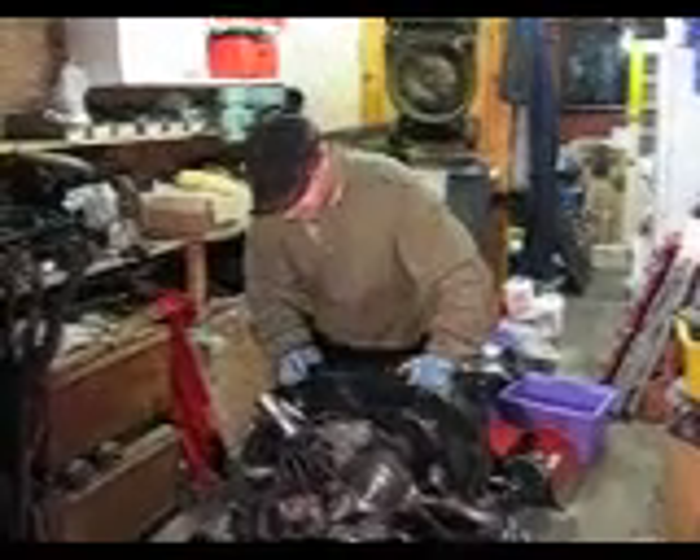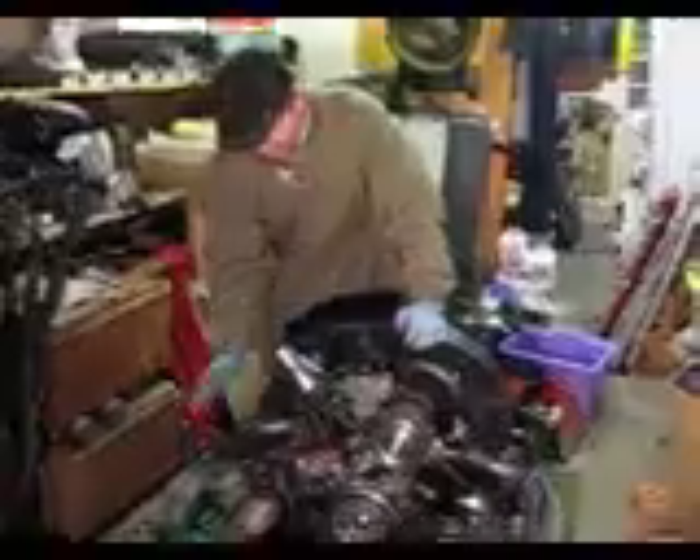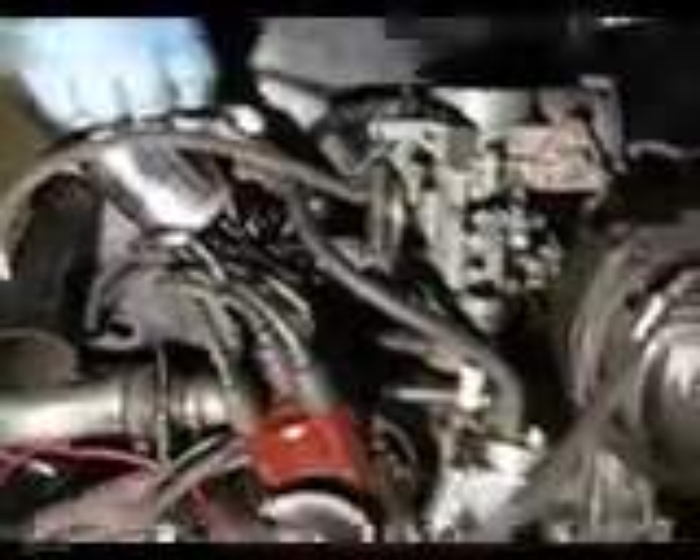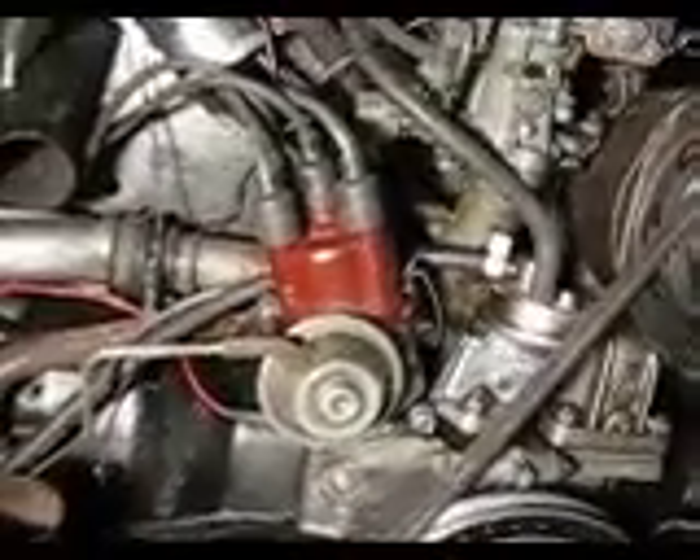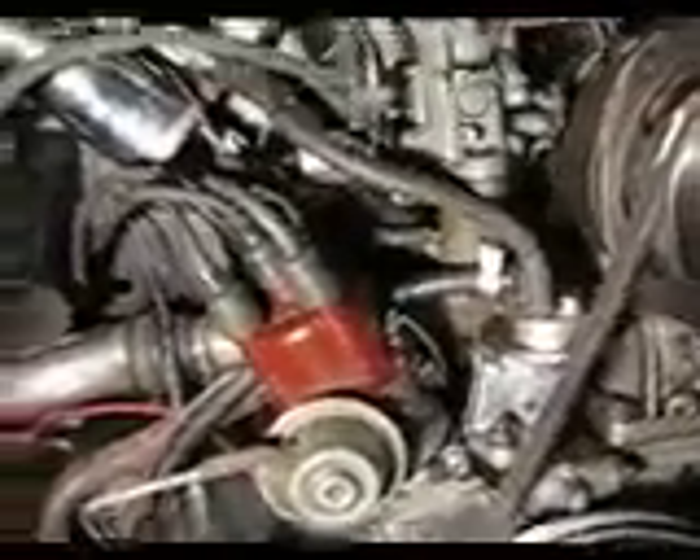The problem we seem to have found, and we're pretty confident this time, is this manifold here is off a van. Beetles do not have a servo, but vans do — or some vans do anyway. And there's a big hole where this pipe fits. It was sucking air like a wheezing horse going up a fell with a 10-ton load on its back, and it sucked all the air in and upset the carburetor settings.